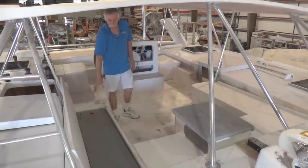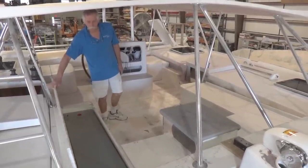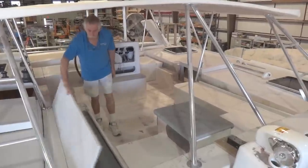I just want to quickly show you the starboard fuel tank in the cockpit under the settee. We have our fuel tanks in now — they're in the process of being installed.